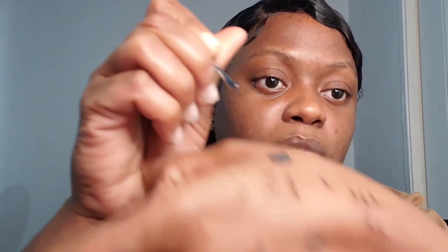Alright guys, we're just gonna jump right into the video. I have the glue on the back of my hand, so I dip the lash in the glue. I already went ahead and added one, so now I'm just gonna add the other. I'm not gonna say this is easy because it's definitely not — you have to have patience while doing this.